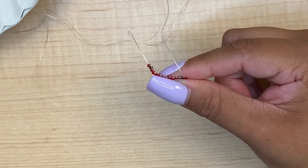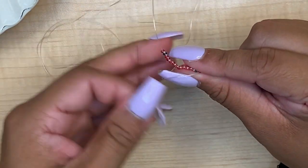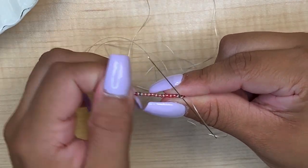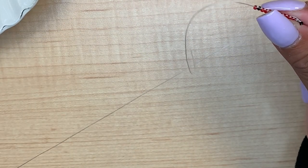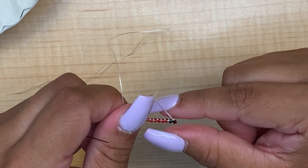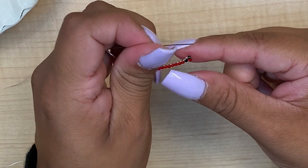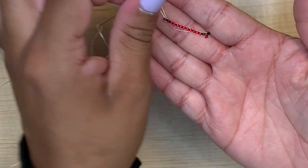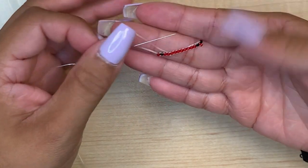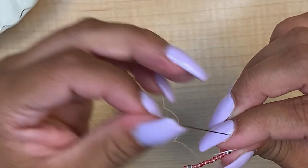With our pattern, we start off with a black bead, and then you're going to go in between the bridge here, between the two beads, and you're going to pull your thread through. So your bead is going to be sitting kind of sideways right here, and what you're going to do is go through the bottom of the bead so that it sits securely.